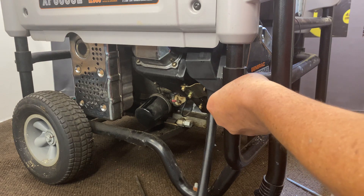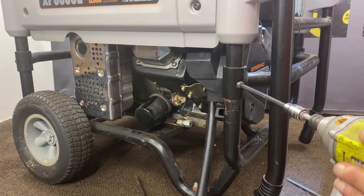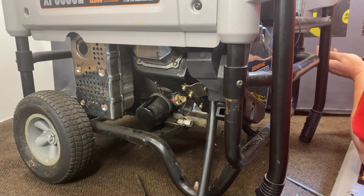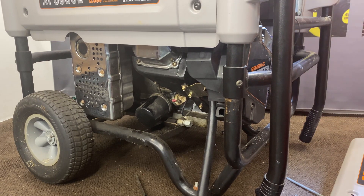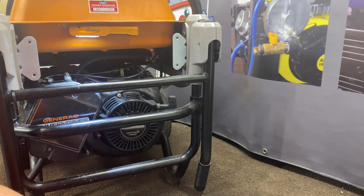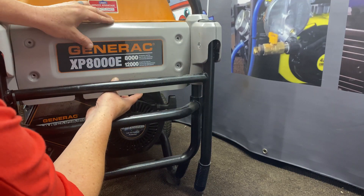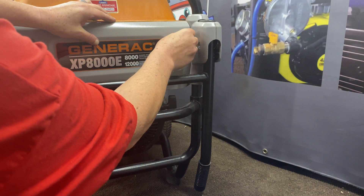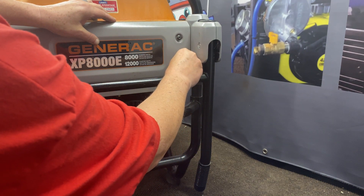Go ahead and get those back in, get this side back in, and that part of it is done. That's it — all of this is installed. We'll go ahead and show you the next steps. Now we'll go ahead and get our cover back on here, get those all started. Fairly easy little setup, nothing real major.